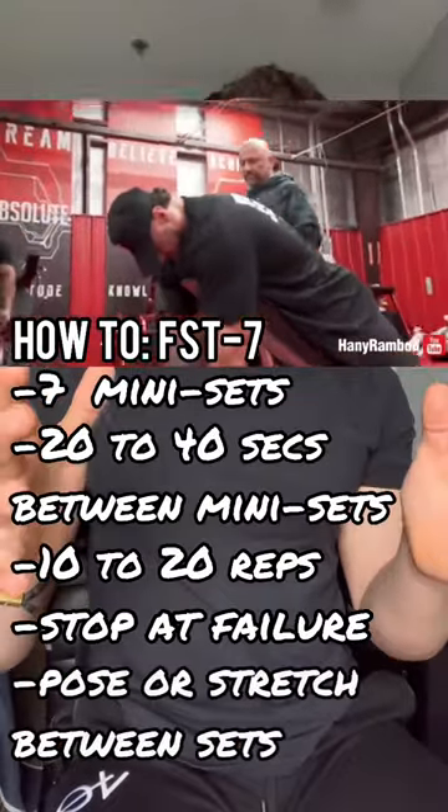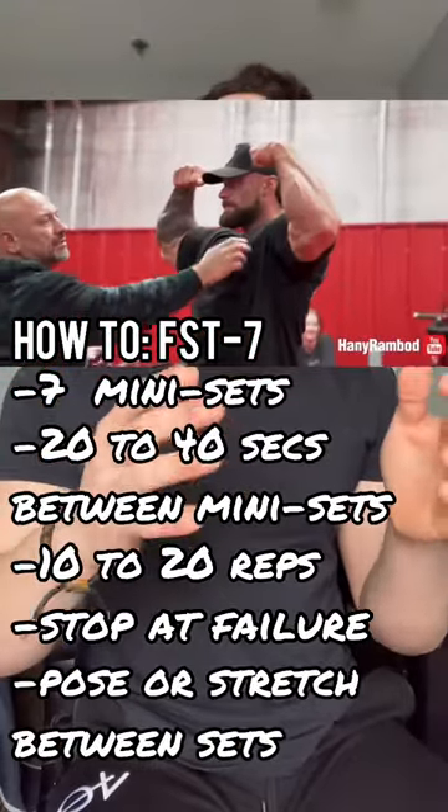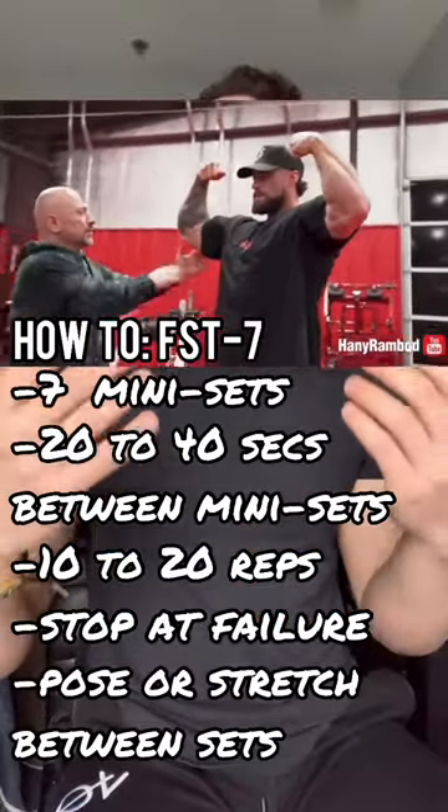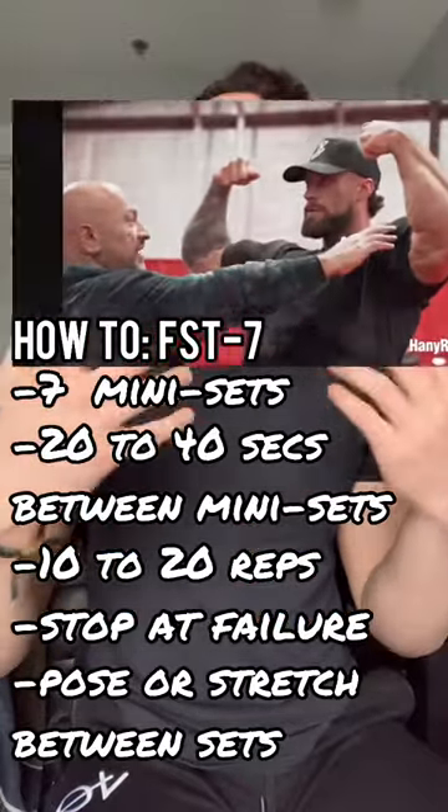Hany actually makes his athletes hit poses in between the mini sets. It helps them practice their posing, builds a better mind-muscle connection, and of course further exacerbates their already amazing pump.